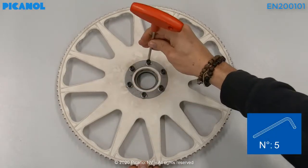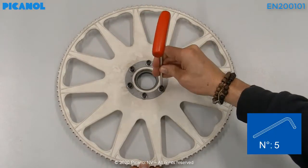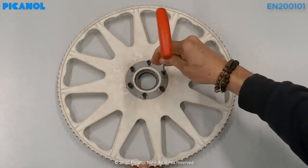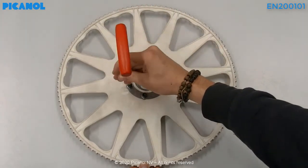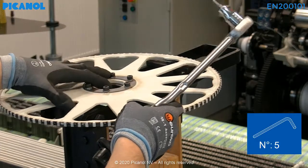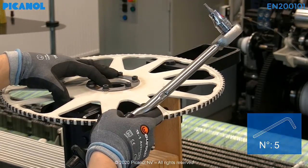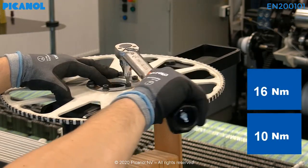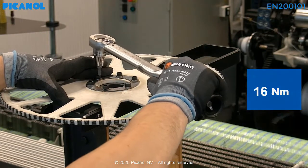Now hand tighten the bolts. Do this crosswise so you don't damage the thread. Now you can torque the bolts again — do this crosswise. First to 10 Nm, and then a second time with a value of 16 Nm.